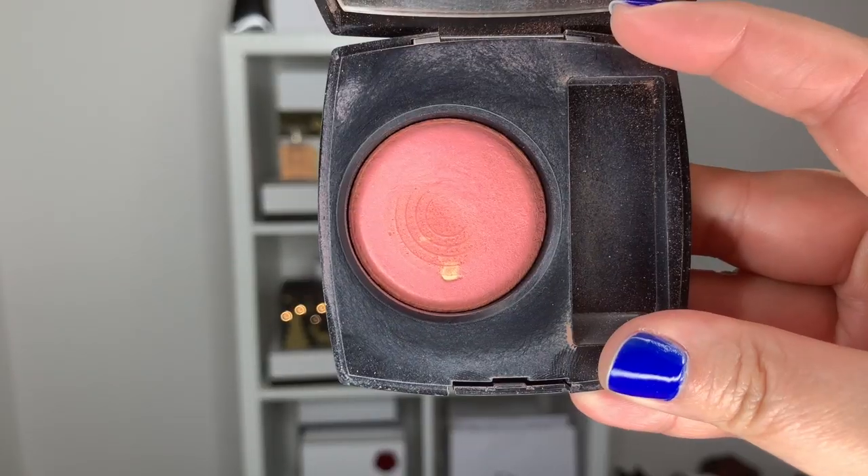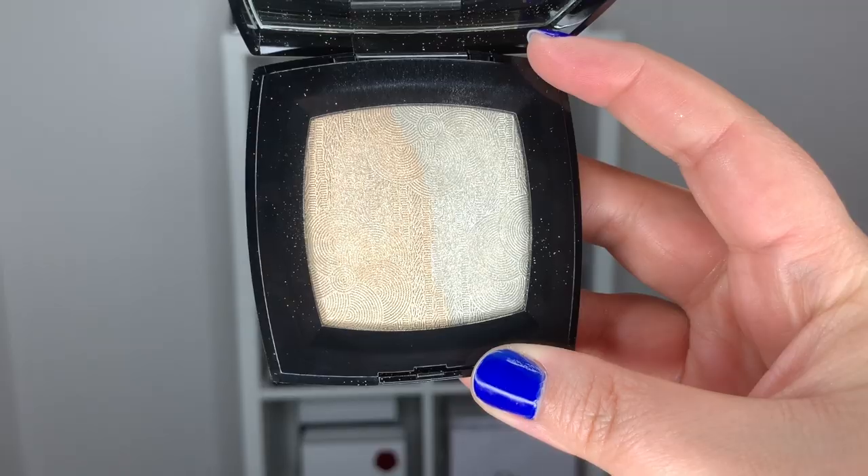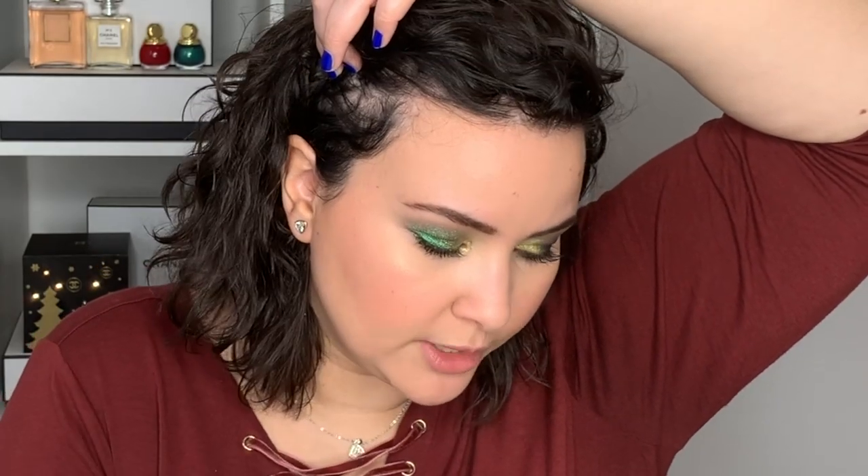I find that really touching because we think of romantic love as the most important love of our lives, and it can be — but those really strong friendship bonds we make as adults are also really important. For the blush, I went into my Chanel Joues Contraste number 72 in Rose Initiale. For the highlighter, I'm going to use my Duo de Camellia highlighter. Those platonic love relationships are really important to us, especially as we get older, when it's harder to make new friends compared to when you were young and in college.